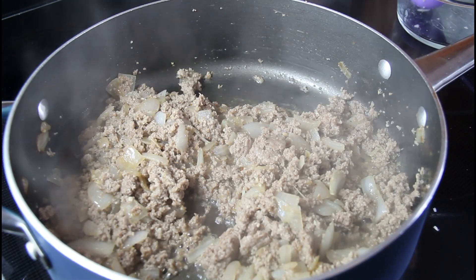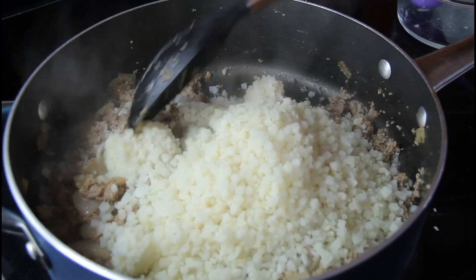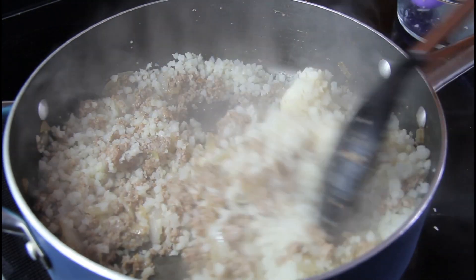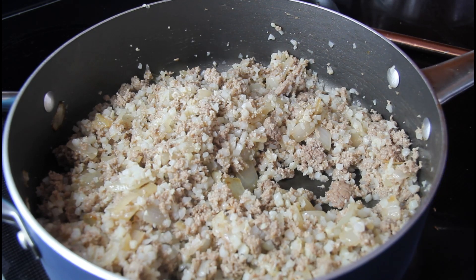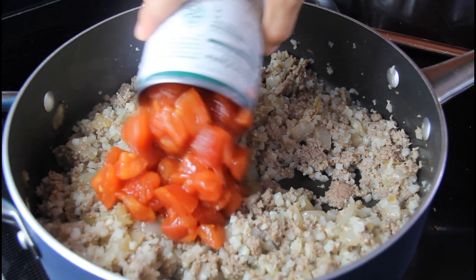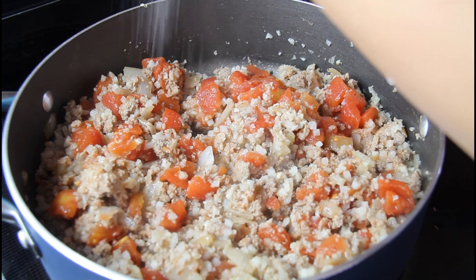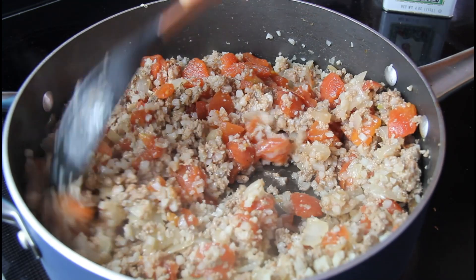After your meat is cooked through, we're going to add our rice cauliflower and just cook this down for a couple of minutes. After about two minutes, add your diced tomatoes — I did drain some of the liquid. Season with some more salt and pepper, and let this cook down for about another two minutes.